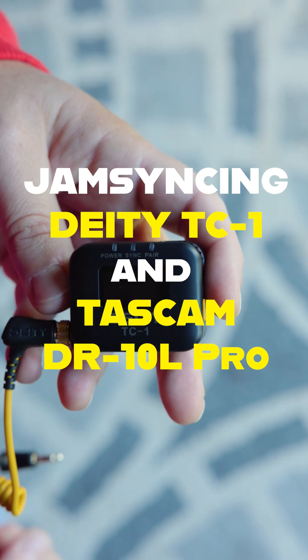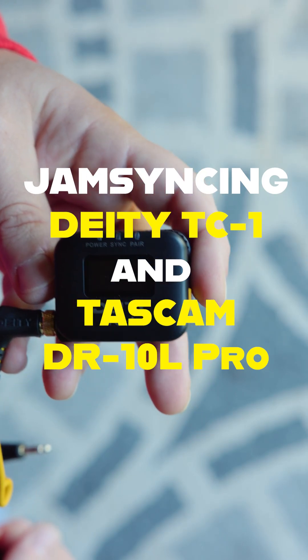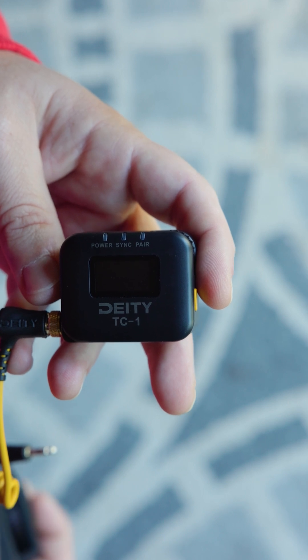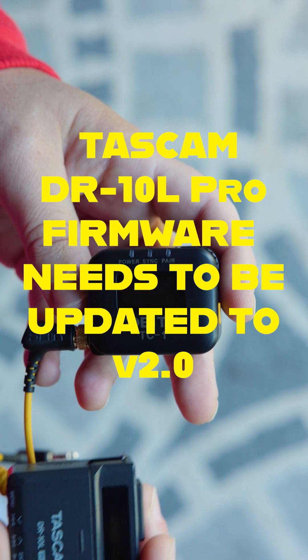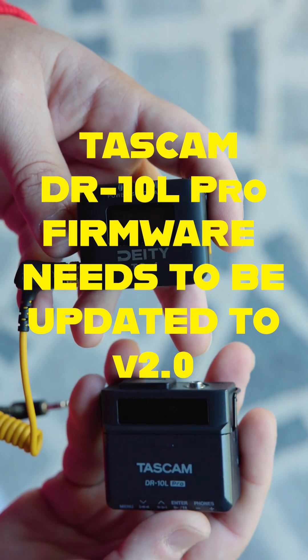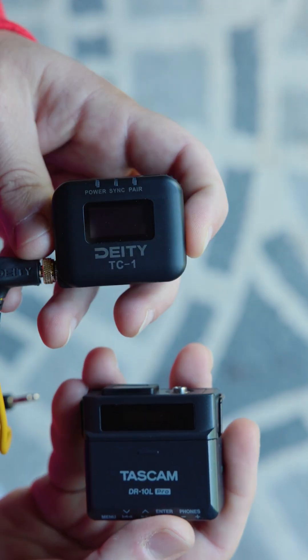I wanted to do a quick video on how to sync the Deity TC1 with the Tascam DR-10L Pro. First of all, you have to update the Tascam firmware to 2.0.